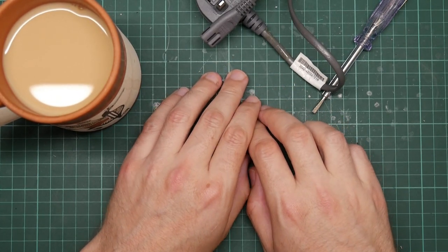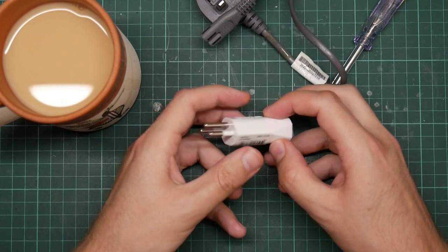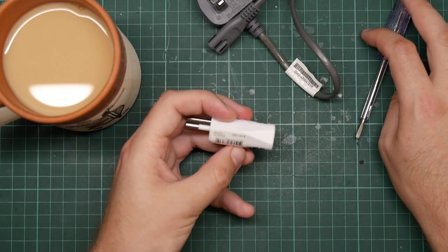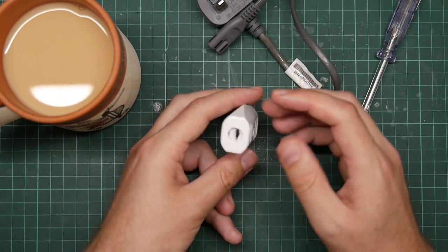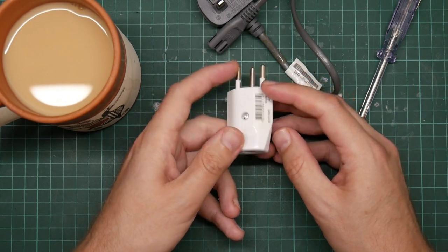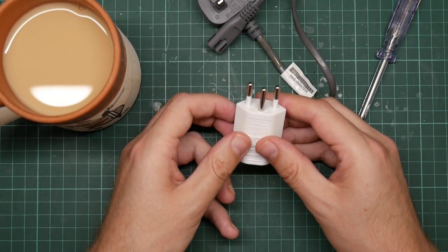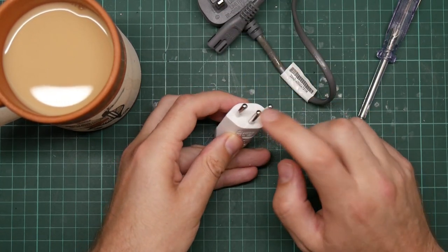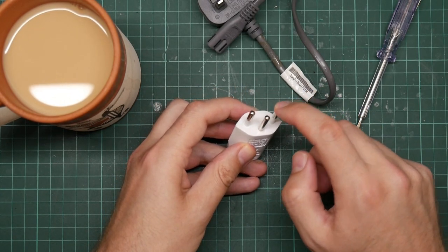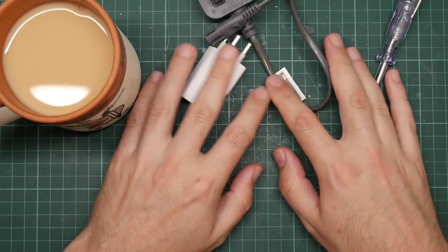I'm British but I live in Switzerland. Switzerland uses these. This is a polarised non-fused plug, from a batch I bought from a DIY shop to put on various appliances — like the British stuff I brought to Switzerland. It doesn't have a fuse, unlike the British one. It is still polarised because the off-centre earth pin means that the appliance always knows which of these two pins is live and which is neutral.